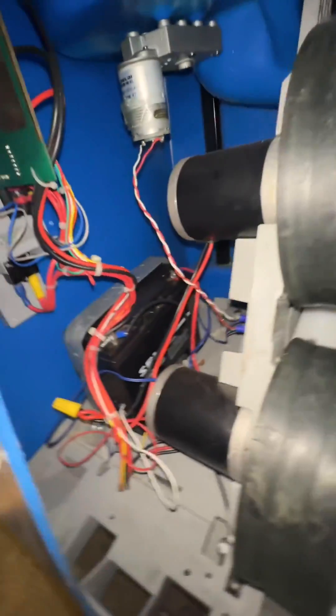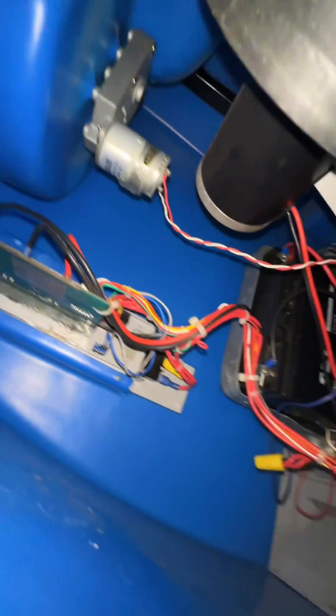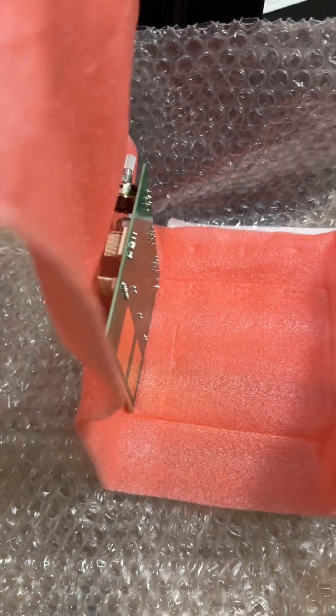Here's the outside, and here's the inside — nothing much going on. I also replaced the PCB board because it was going bad.